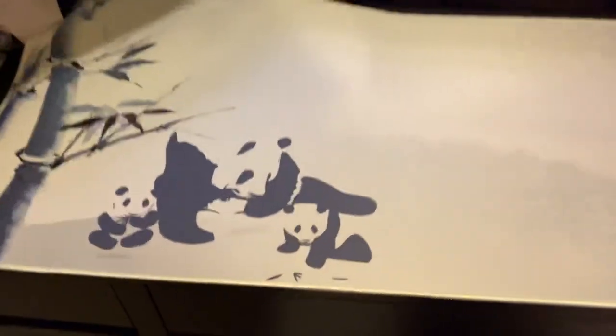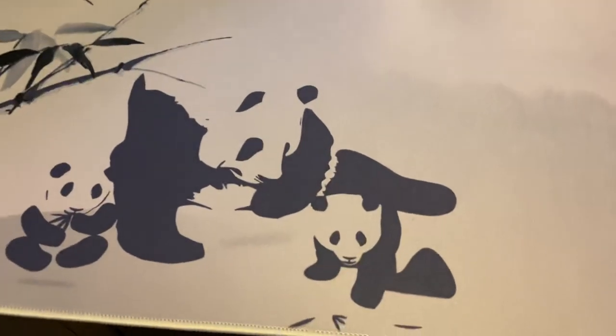It looks sick. You got the pandas and the baby pandas, and you got the bamboo tree, the Varmilo logo, and these words that I cannot read.